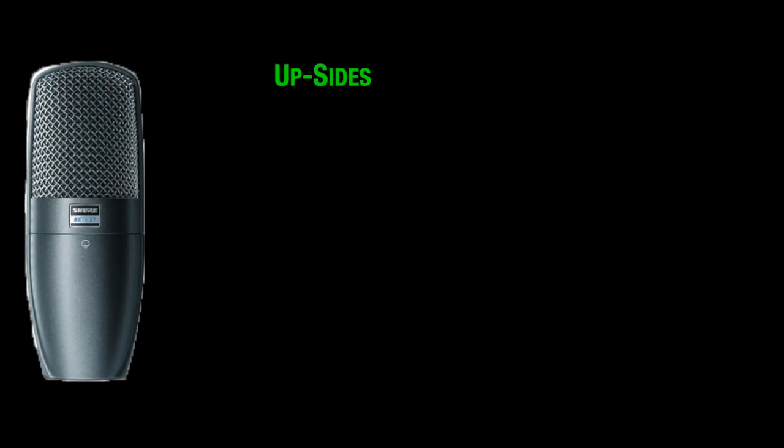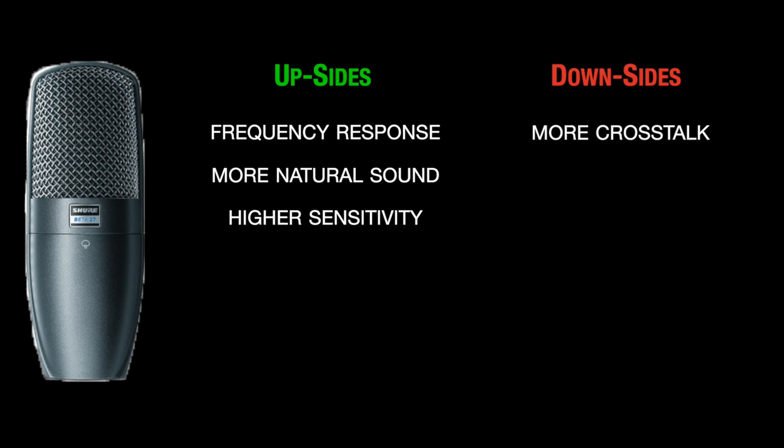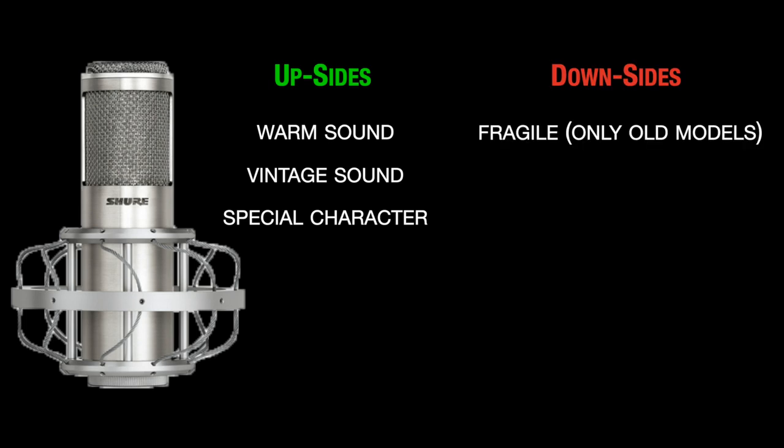Condenser microphones have more complex mechanics. Upsides: they have a wider frequency response, especially in the really high and really low frequencies. They have a more natural sound and a higher sensitivity. Downsides: they pick up a lot more crosstalk, they are more fragile, and in most cases they are more expensive. So in general, they are perfect for high-detail studio situations in treated rooms. Next microphone type is the ribbon microphone. They sound warmer and a little more vintage with a really special sound characteristic, but they are really fragile and expensive.